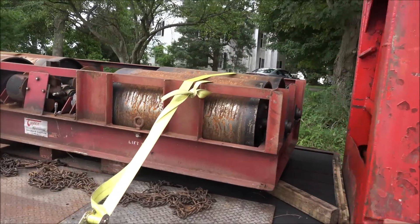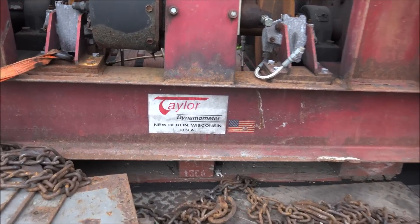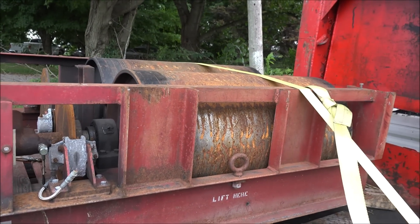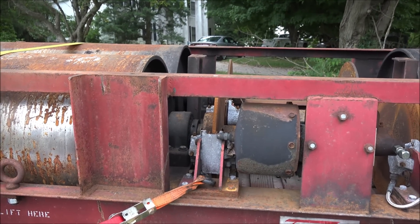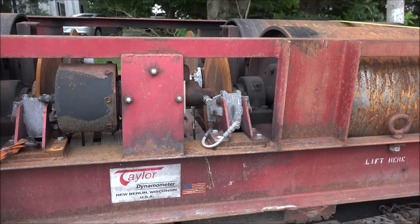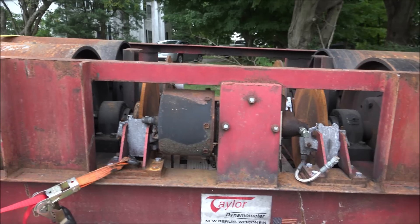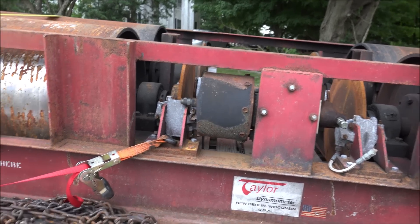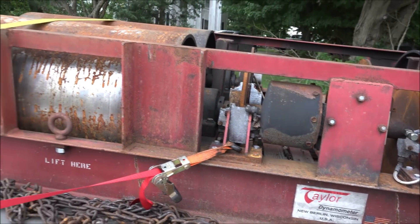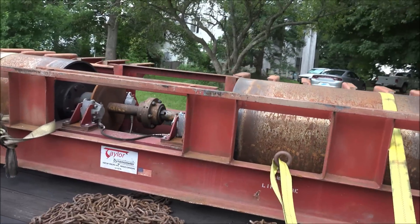Here's what I went and got. We've got a semi truck dynamometer. It doesn't have any of the electronics with it, so I'd have to source all that stuff. I'm sure it's probably still available through Taylor for a small fortune, or I could maybe devise something myself. We'll see. But anyway, got a good little chunk of steel basically.